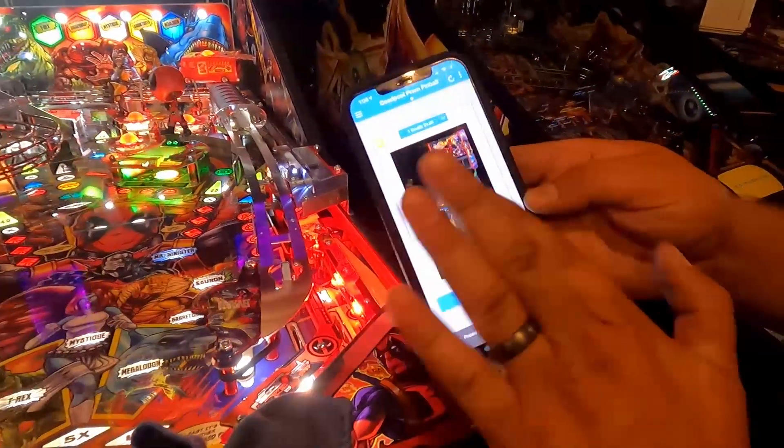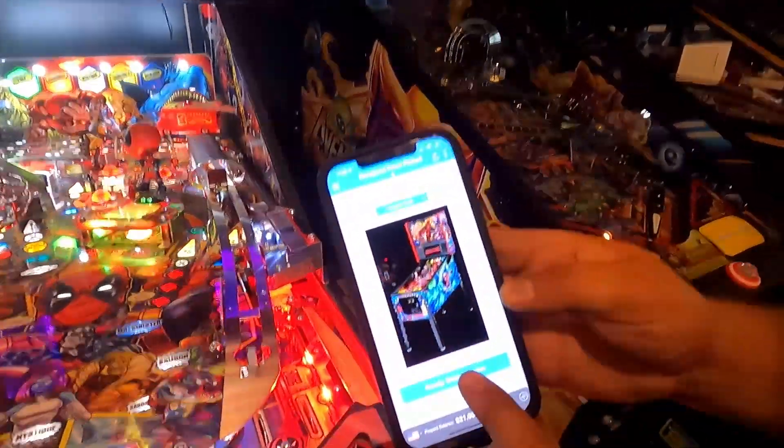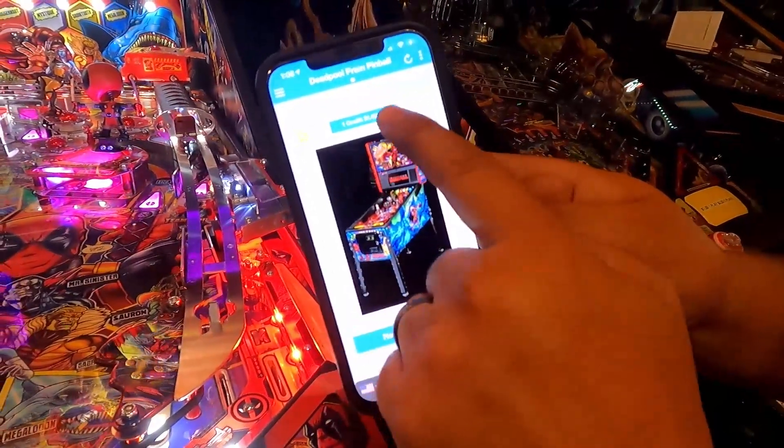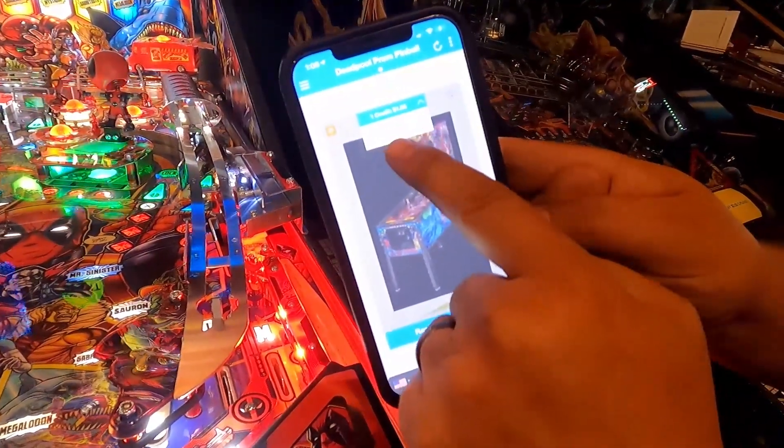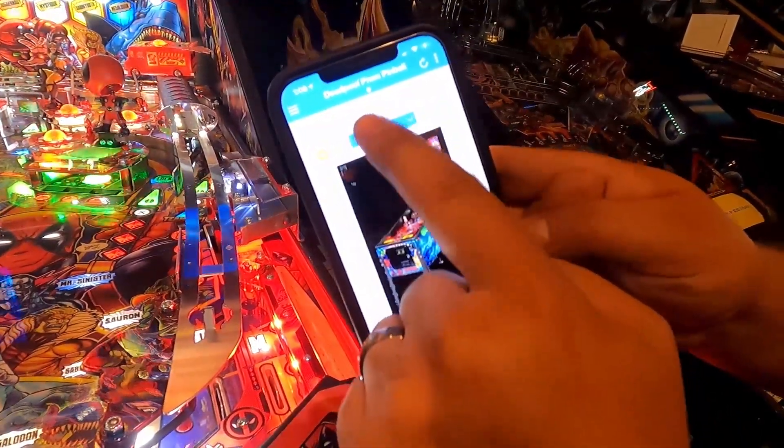Usually if there are other machines you can just swipe through. Once we get all set up, you'll be able to see each machine and do a simple selection. You can pick here too — one credit, one dollar, or three credits for two dollars.